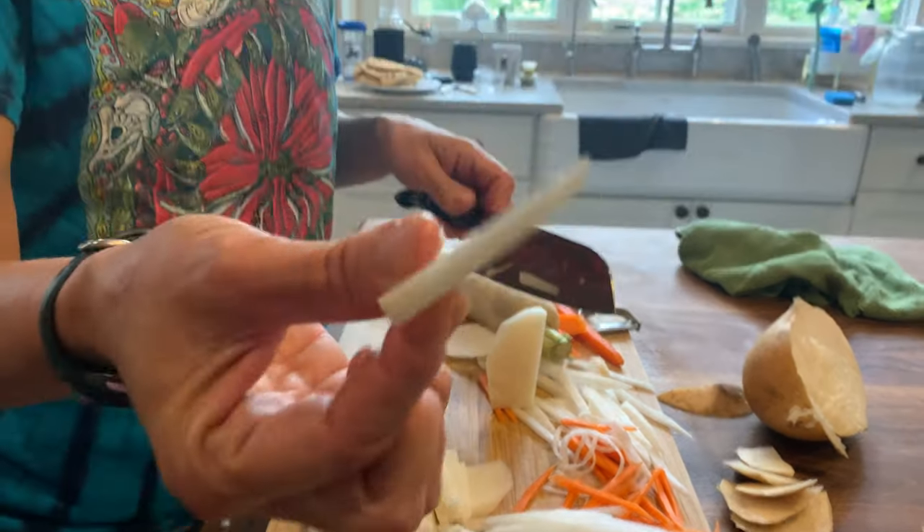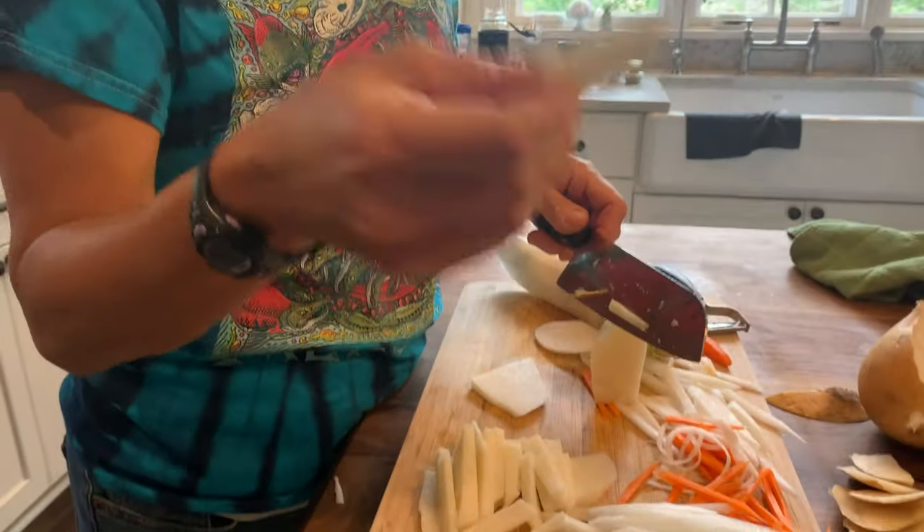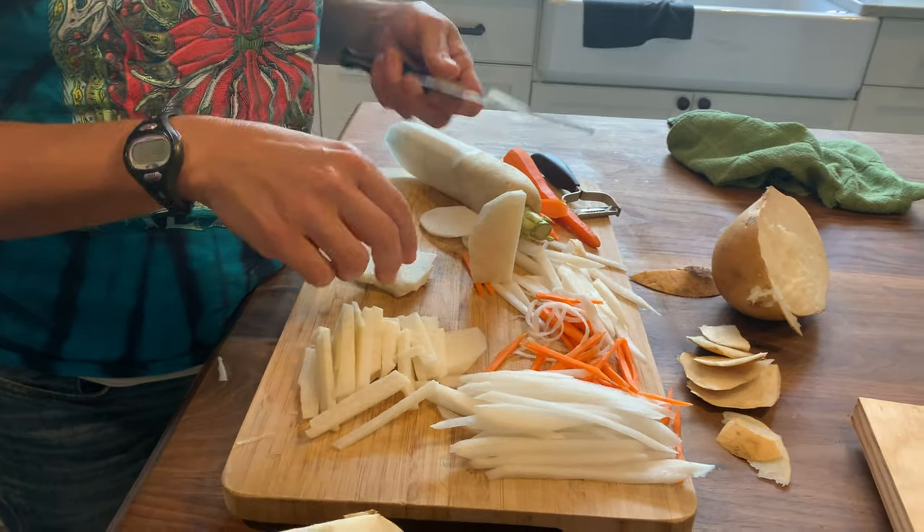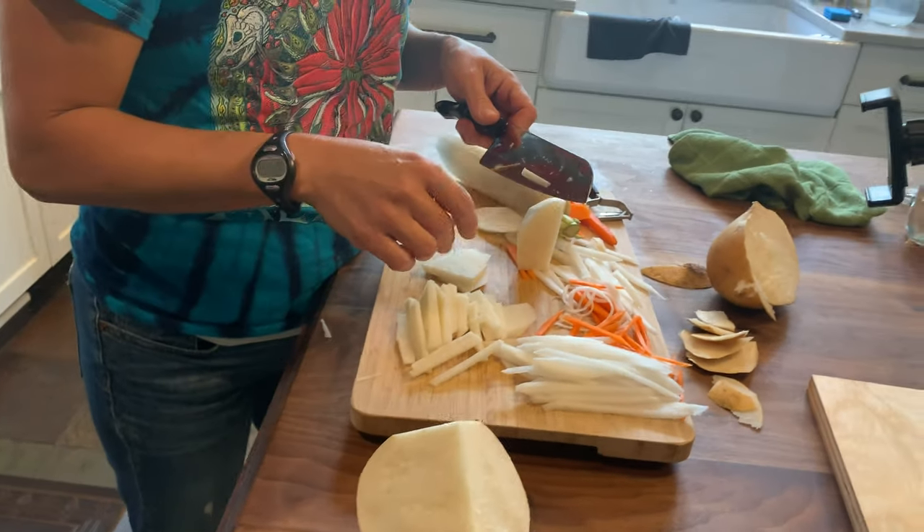Actually, these are great to eat even if you have bigger slabs — this could be like a chip, and it's great with guacamole or hummus or any kind of dip. All right, that's matchsticks — thanks!